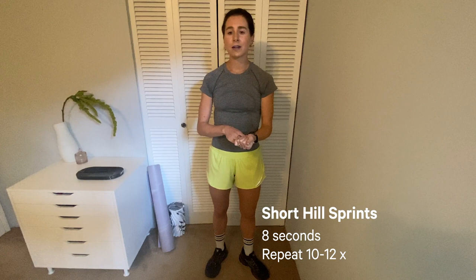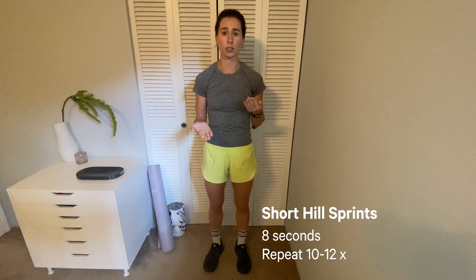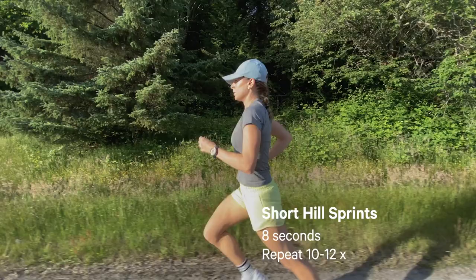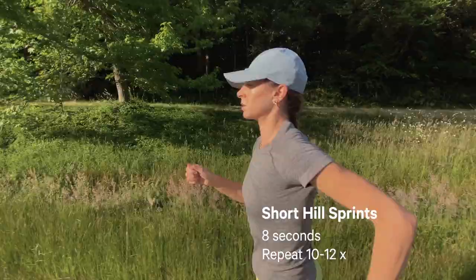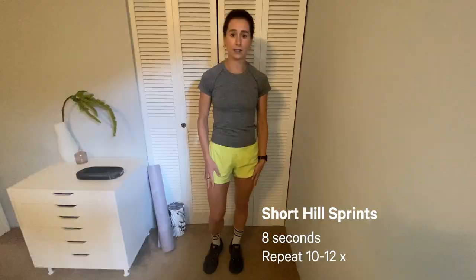During these repeats, think about running tall, engaging your core, pumping your arms, and keeping a fast cadence — up to about 10 seconds — as you land more on your forefoot since you're running uphill, and putting a little bit more effort into lifting your knees.